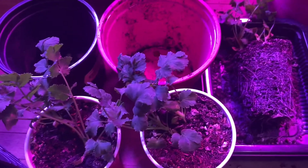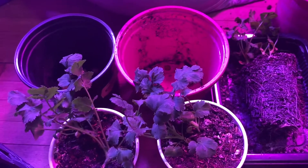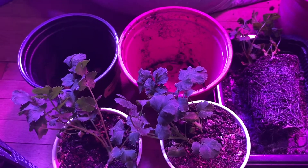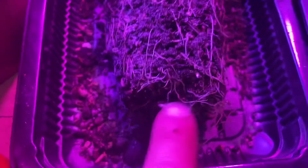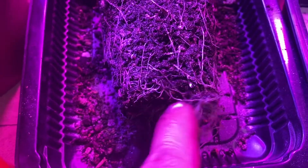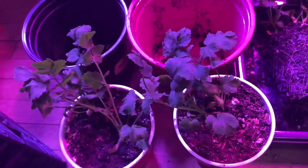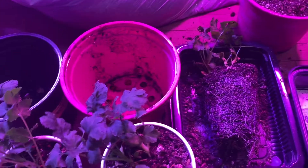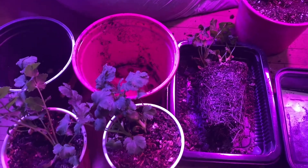I wanted to do a follow-up video so you guys can see the power of living soil. As you can see, the root systems are looking beautiful. Down here we've got a little root ball going on because there's no air pruning in these cups, but that's okay — these are just cilantro plants and I'm not looking to make 10-foot cilantro plants.